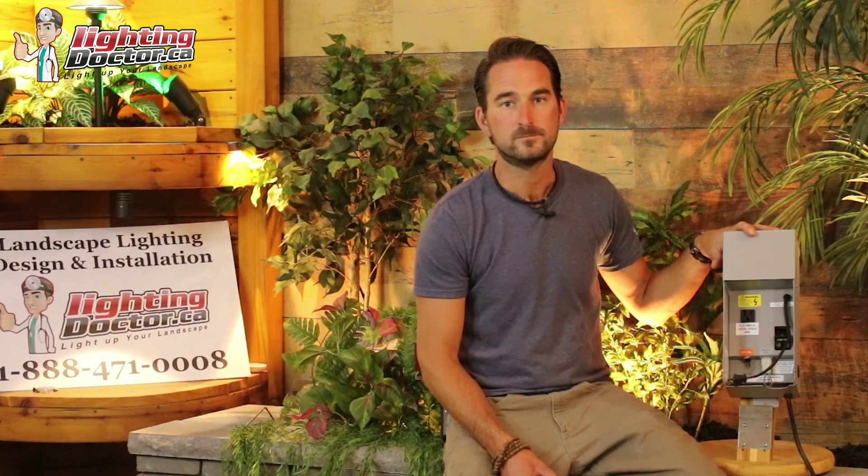Next is the EX 150-watt transformer from FX Luminaire. This is our most commonly used transformer because it's such a well-built yet economically efficient transformer. It comes with a 15-volt tap, which means you can put more lights on here and run more wire without running into any voltage or wiring issues. We tie it in with a simple Wi-Fi app and device to make it totally user-friendly from anywhere in the world, from your phone, laptop, or any smart device.